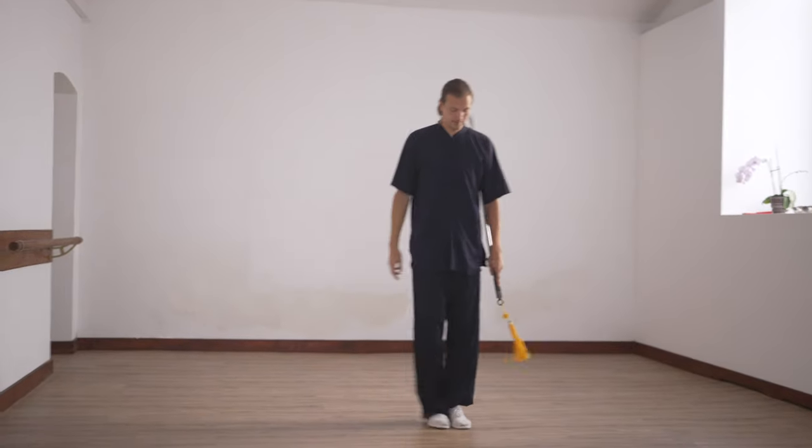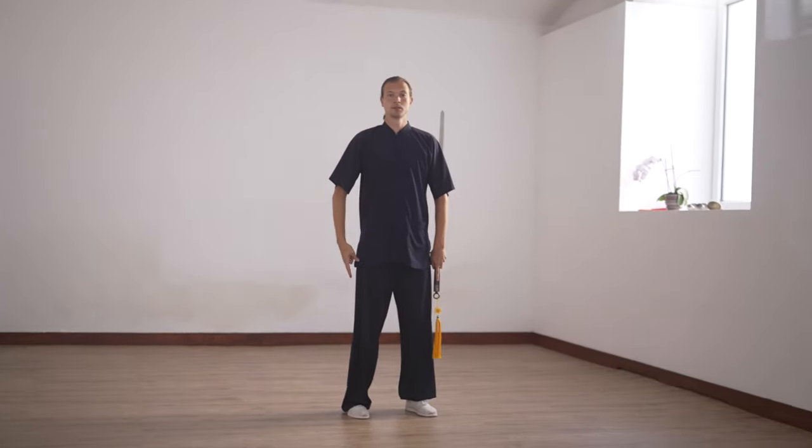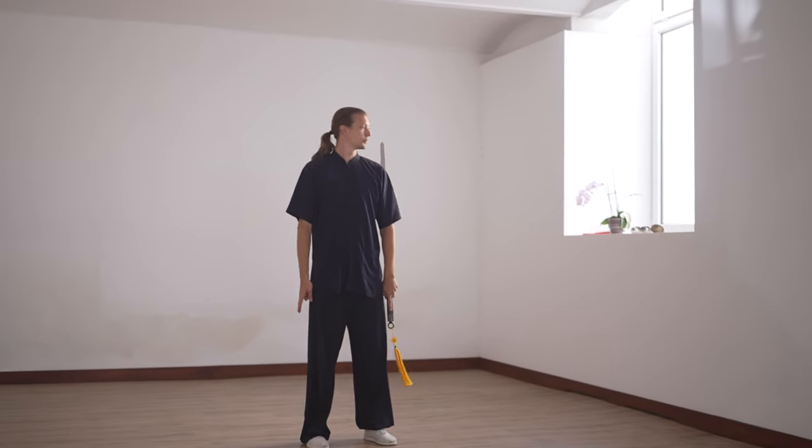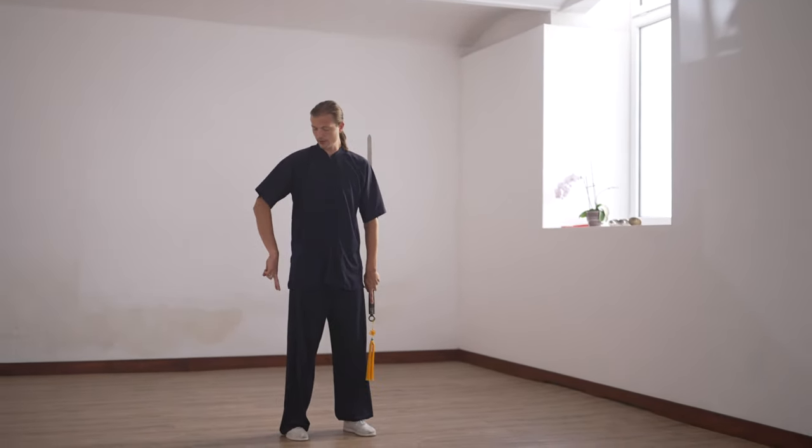Let me show you again — see here. One, two — the arms slightly pushing the elbows together with the spirit motion of the sword hand.